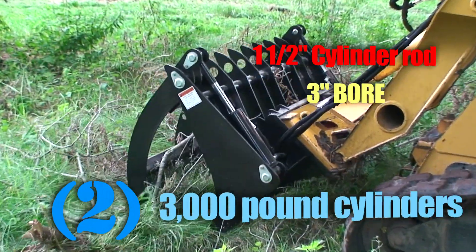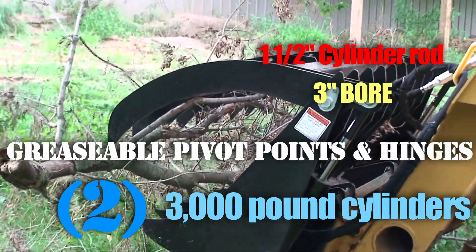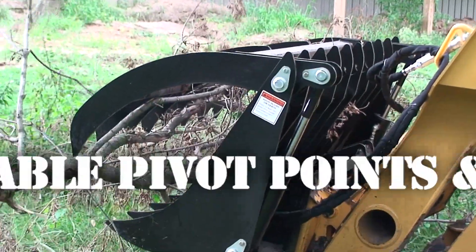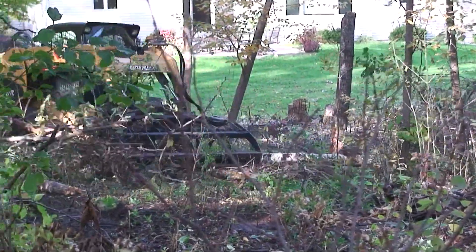There are two heavy-duty 3,000-pound cylinders and easy-access greasable hinge points. Braking and land clearing is another easy task for this grapple.